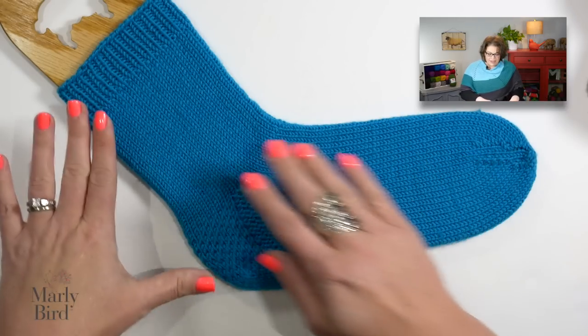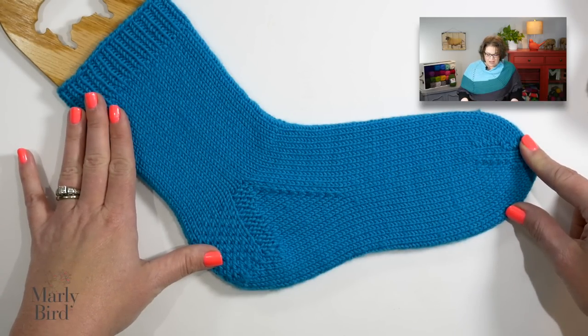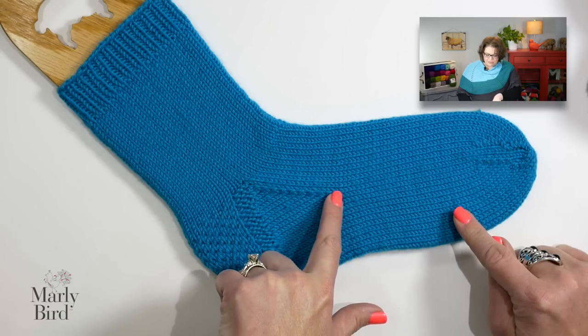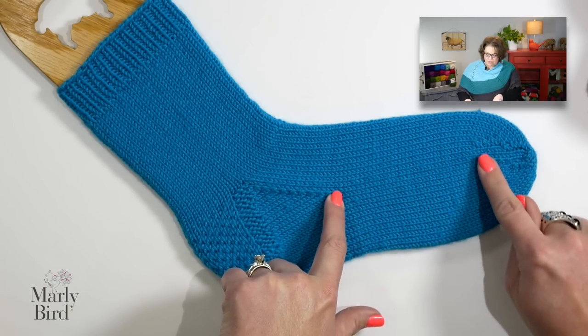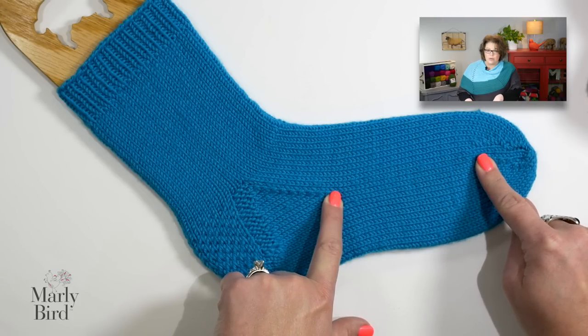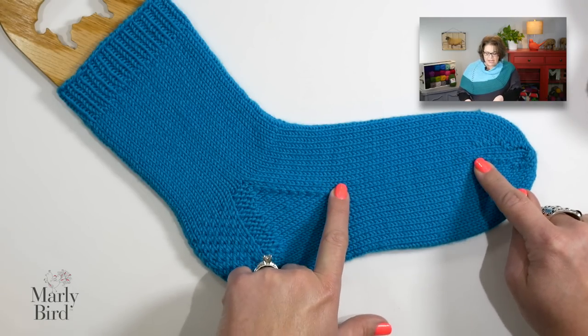As you take a look down here, you can see our example sock we've been looking at all along. The part we're going to focus on today is everything that happens right after the gusset and right before the toe. This section is the body of your sock and it's one that is highly customizable. This portion is where you can either do extra rows to get more length or fewer rows to have it a little shorter.